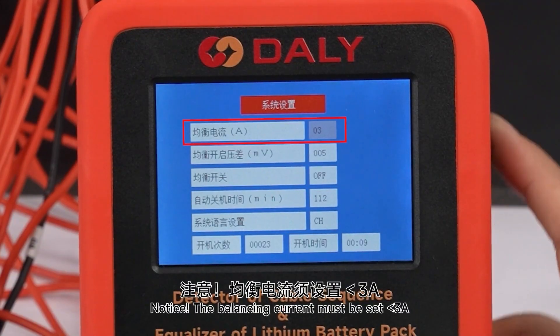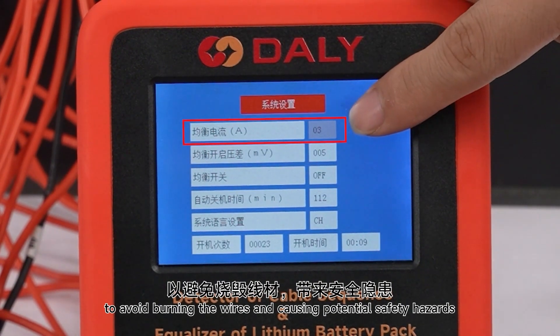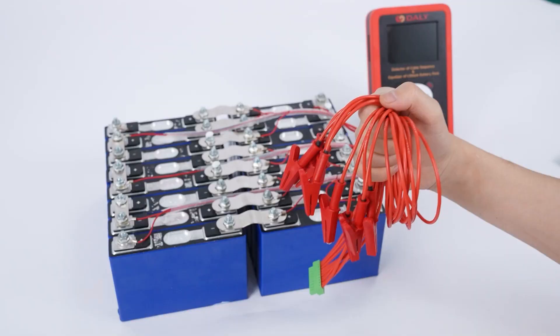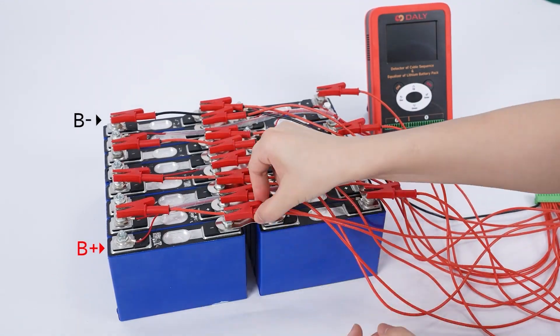Notice: the balancing current must be set less than 3A to avoid burning the wires and causing potential safety hazards. When you want to use high current balance, please use the matching number 16 extra-soft silicone wire. First, connect alligator clips in sequence from B-negative to B-positive.